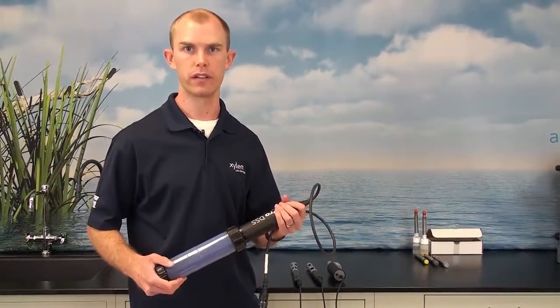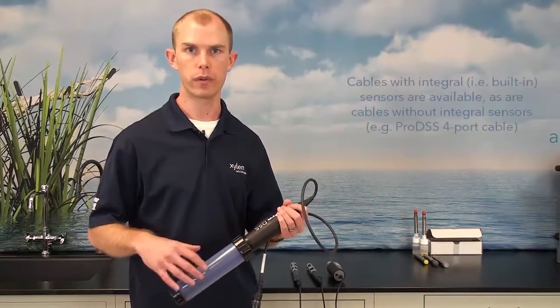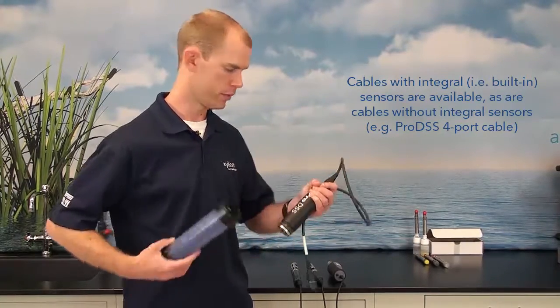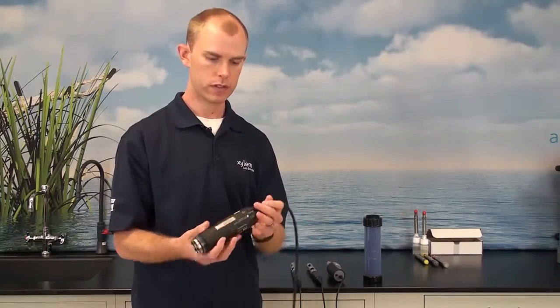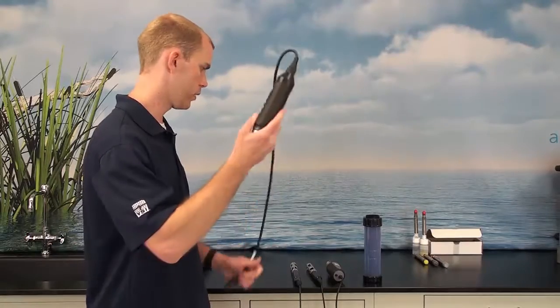The second step is to order a cable. There are two different types of cables that work with the ProDSS. There are cables that have user-replaceable sensors, such as this four-port ProDSS cable. You can connect any ProDSS sensor in any sensor port because these sensor ports are universal. This four-port cable also comes with an optional depth sensor mounted at the top, and these cable assemblies are available in up to 100 meter lengths.